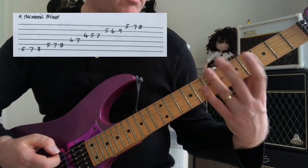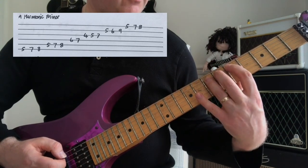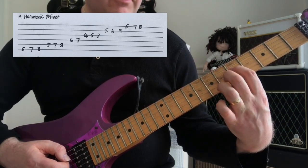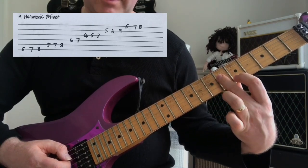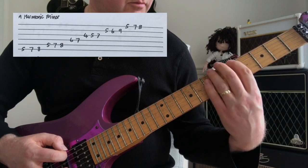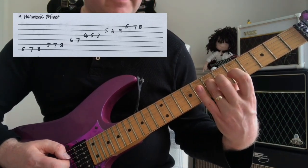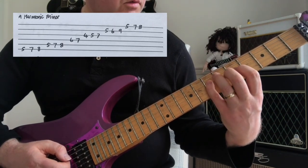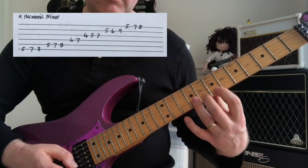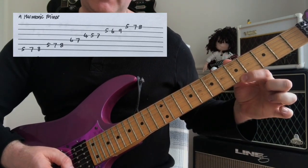Taking that scale shape, we count one, two, three, four, five, six — and instead of playing the natural seventh, you raise it up one fret. That's your raised seventh. Back to the A: one, two, three, four, five, six — seventh raised again, finishing on the A.